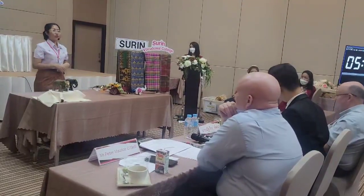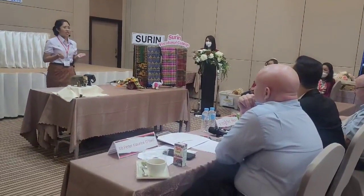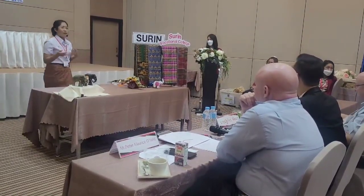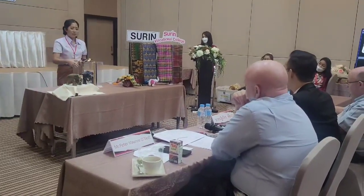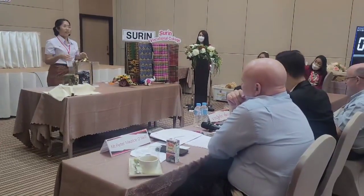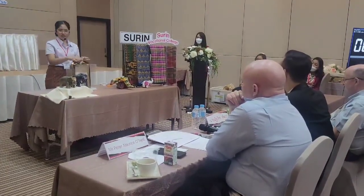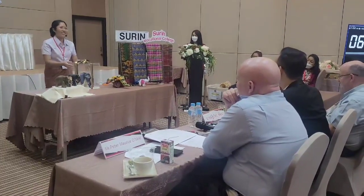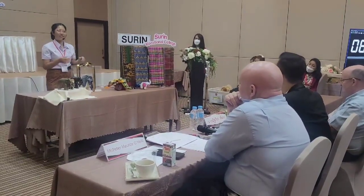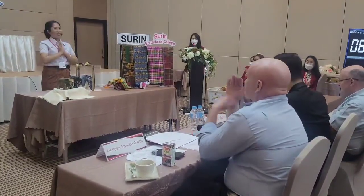In addition to local fabrics, Surin people like to bring silk or local fabrics to give to each other on various occasions. But would it look too ordinary if you just handed it over plainly? Maybe you can fold it into an elephant doll and put it in a beautiful box like this, with a cute bow on top, and give it to your special someone. Valentine's Day is coming — if you have a cute fabric, just fold it into an elephant doll and give it to your lover. I believe this would be a really cute Valentine's Day present. Thank you so much!